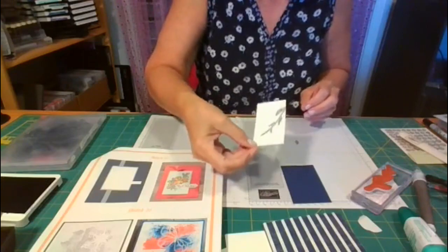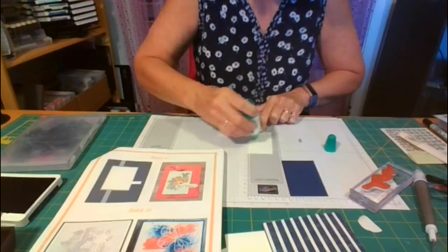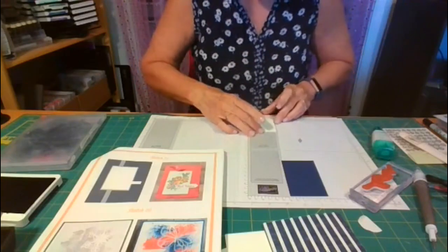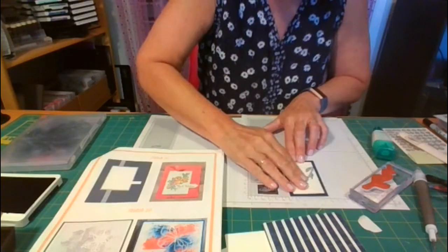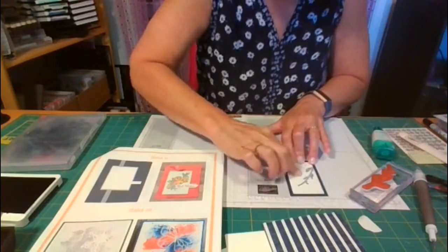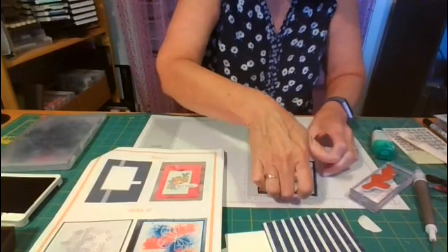So I have this piece and this piece and they're going together. I'm going to use the liquid glue again because I want that little bit of wiggle room when you're stacking two things and you want them to be perfectly lined up. If you kind of miss it, you can still move it around for just a sec before it dries.